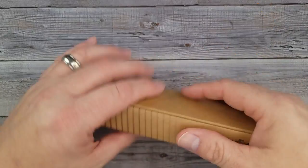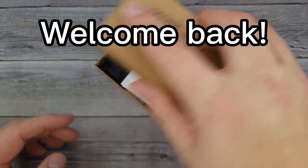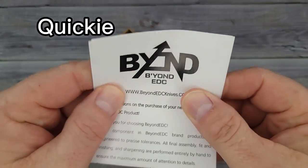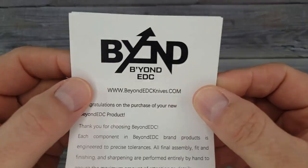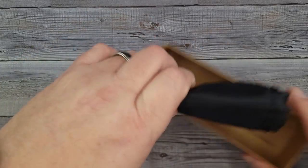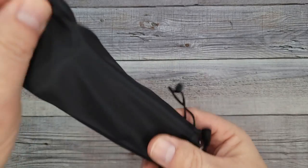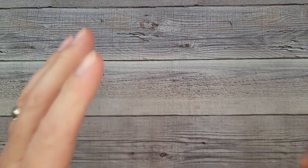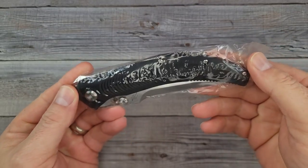Hello Bees Bladers, welcome back and welcome newcomers to the channel. We're gonna do a quick unboxing today — we'll see if it's really quick. This was sent to the channel by a subscriber that swears up and down I have got to see this blade.